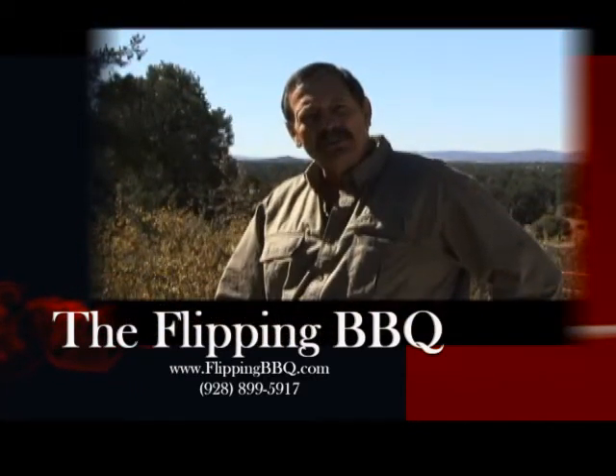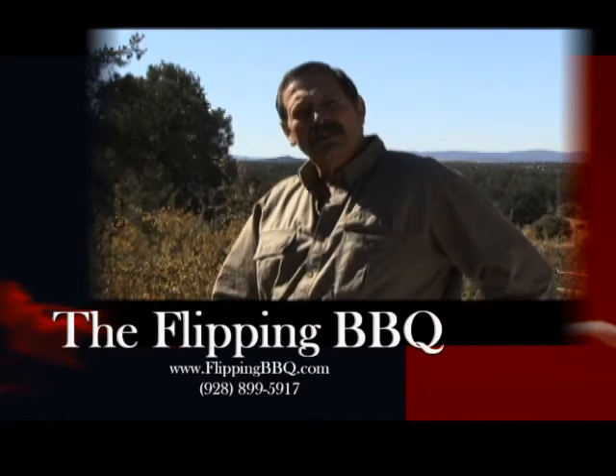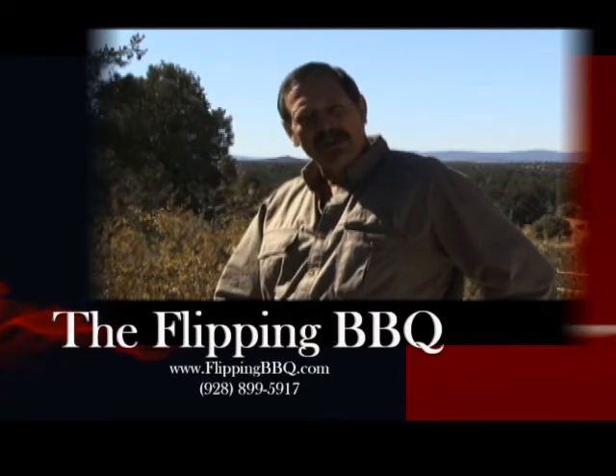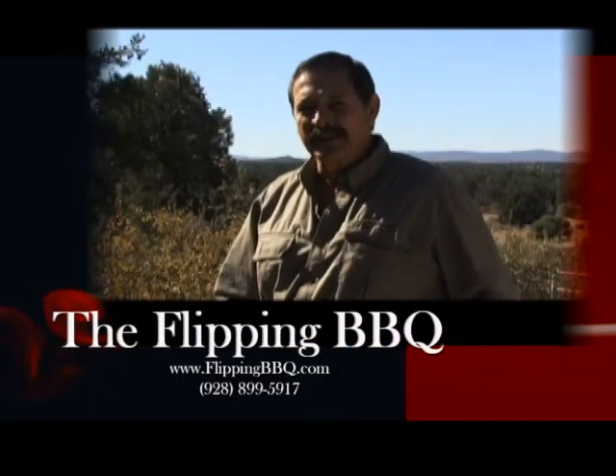So there you have it folks, a total new concept when it comes to barbecuing. For more details and to order our barbecues, please visit our website. We're glad to say that we are now making barbecue fun again.